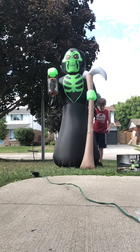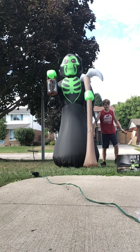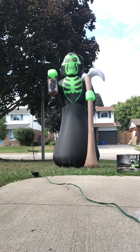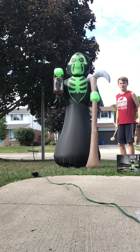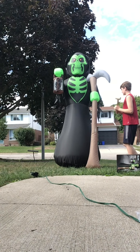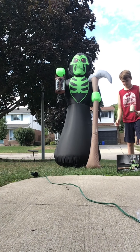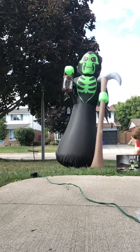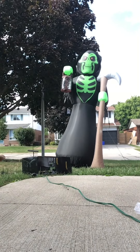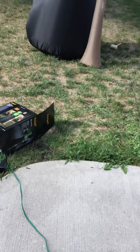So you guys can see him better. I'm gonna attach one at the back — just gonna go get the mallet. All right, I'm back. I'm gonna fast forward while I stake this guy in. I've anchored him down.